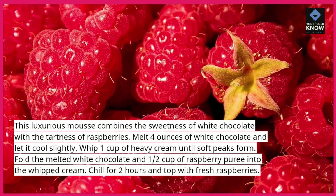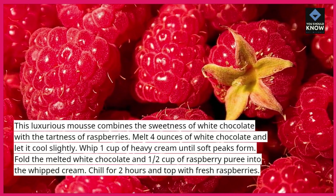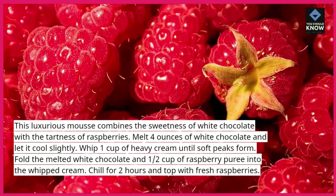Fold the melted white chocolate and ½ cup of raspberry puree into the whipped cream. Chill for 2 hours and top with fresh raspberries.